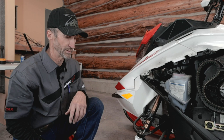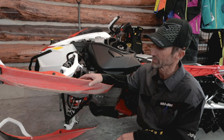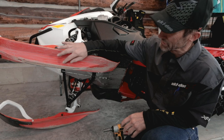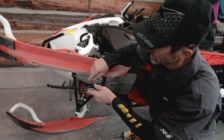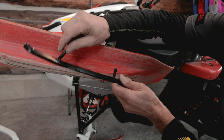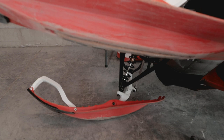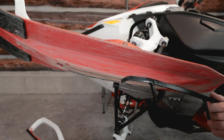We'll go ahead now and check the carbides on the skis. This sled's got a thousand miles on it — it's a sled that we rode last spring quite a bit. You can see, if we compare it with a new wear bar and new carbide, there are some carbides missing right here — this one's got a full carbide. There's actually enough wear bar left that it'll do a good job of protecting the ski, it's not worn completely out yet. But because we're doing preseason maintenance and getting it ready to go, I'm just going to go ahead and put a new carbide on it.